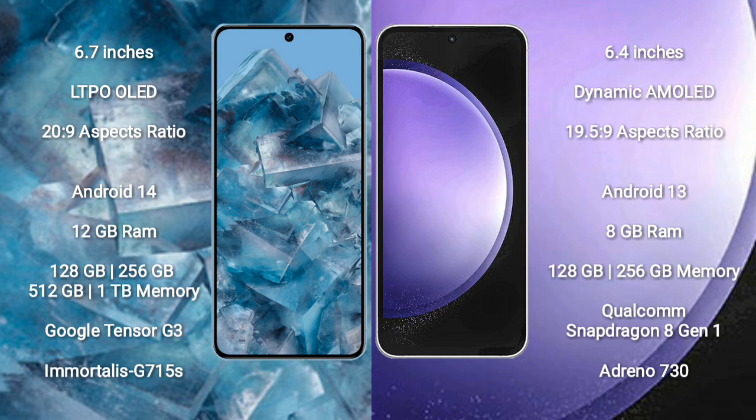Google Pixel 8 Pro runs on the Android 14 operating system. Samsung Galaxy S23 FE runs on the Android 13 operating system.